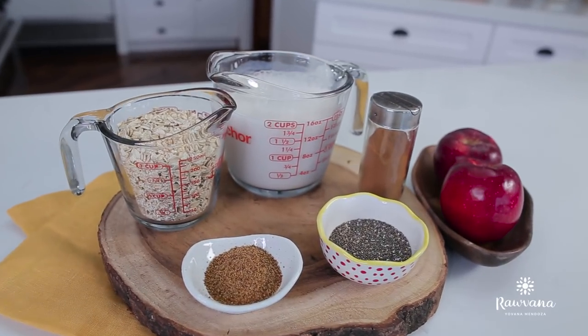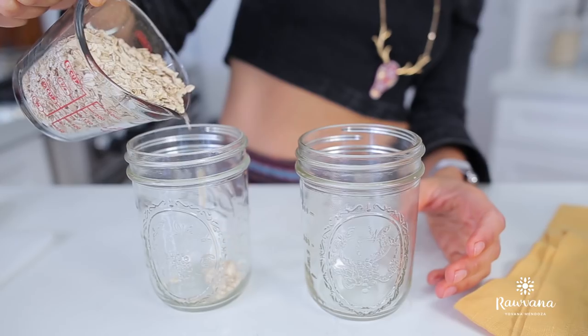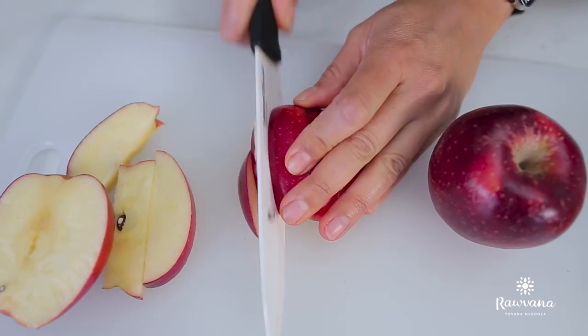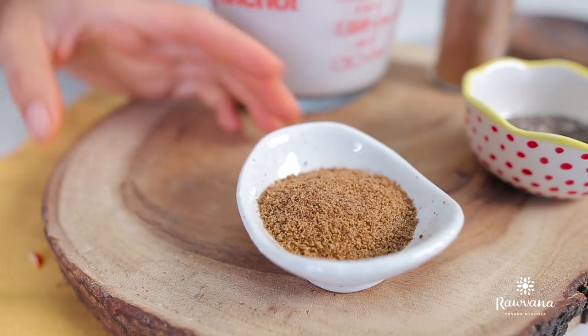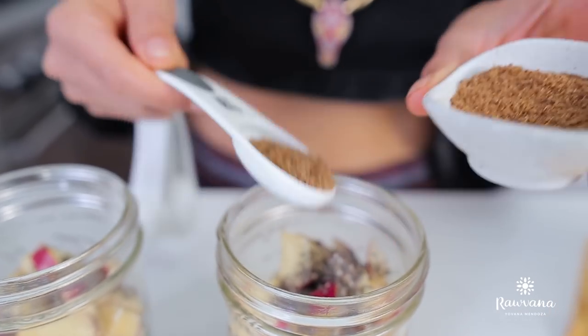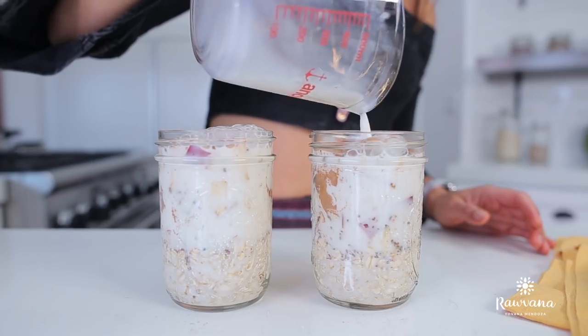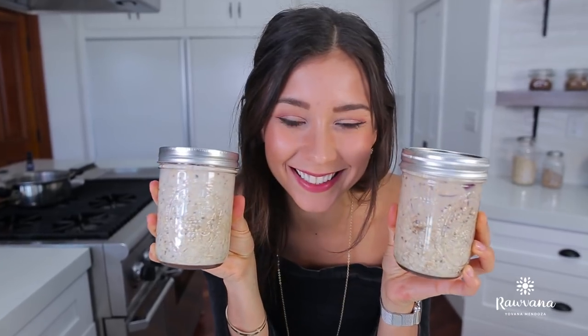Once that's going, we start with breakfast. Breakfast number one is going to be an apple pie overnight oats, which is absolutely delicious. You get three-fourths cup of oats, one apple, one tablespoon of coconut sugar, one teaspoon of cinnamon, and one cup of almond milk. Mix that all up in a mason jar, close it up, and breakfast number one is ready.